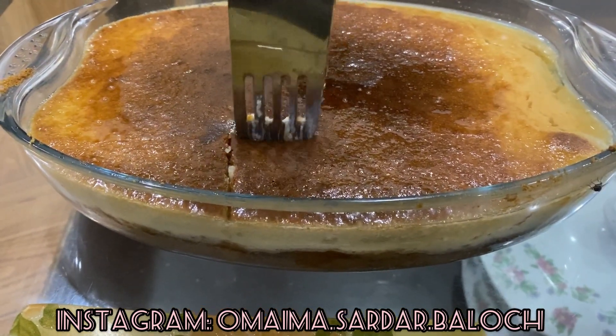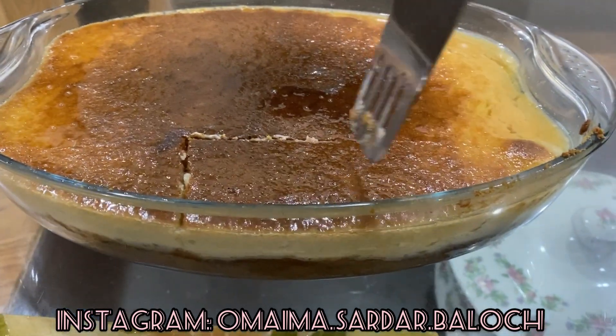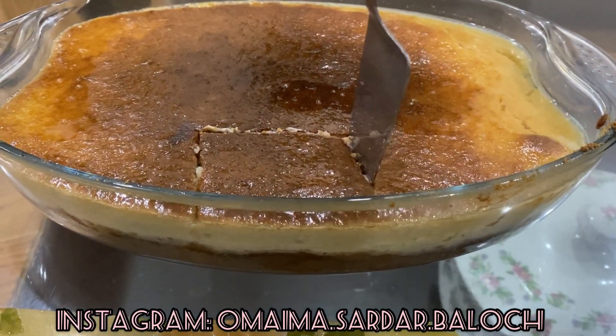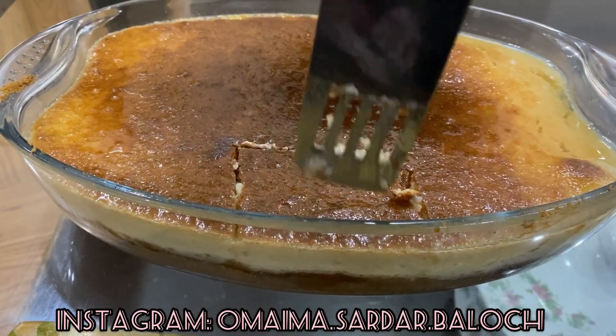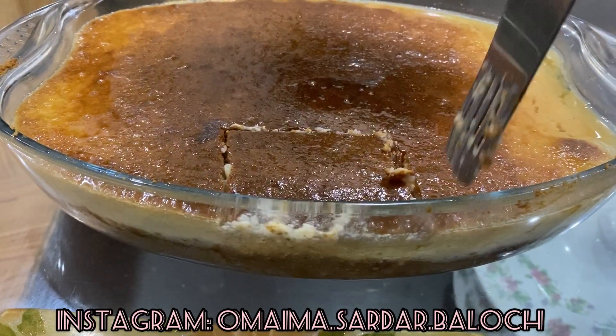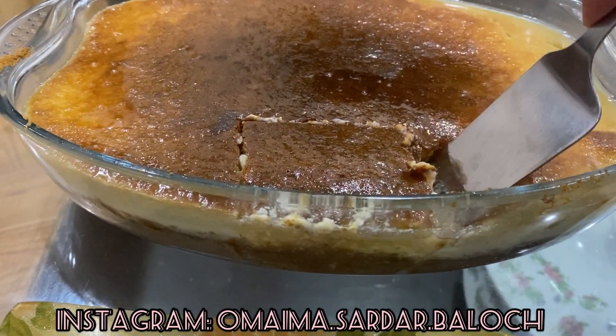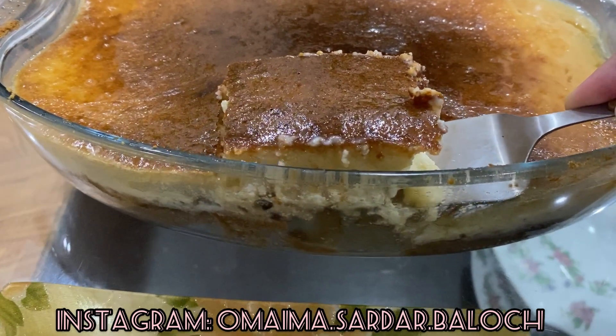The first cube you cut will always come out imperfect because it needs to be removed from the edges, so don't worry about that. The rest of the pieces will come out cleanly. You have to cut it in a square shape. You can make it round if you want, but square is the standard serving shape for this tray.